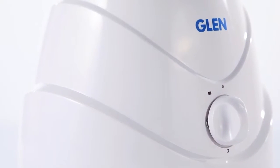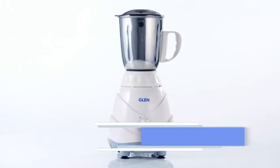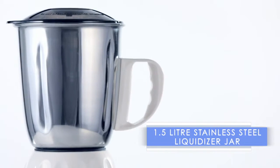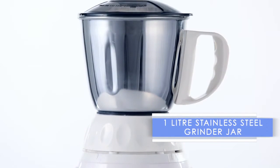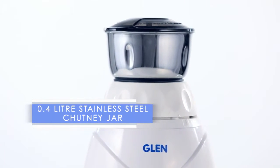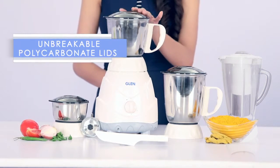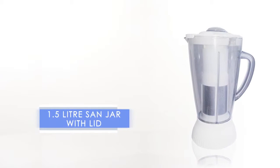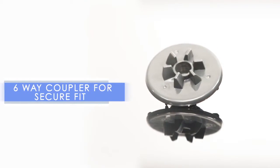It is long lasting and it comes with all the attachments you need: a 1.5 liter stainless steel liquidizer jar, a 1 liter stainless steel grinder jar, and a 0.4 liter stainless steel chutney jar. All three jars come with unbreakable polycarbonate lids. It also includes a 1.5 liter jar with lid and a 6-way coupler for a secure fit.